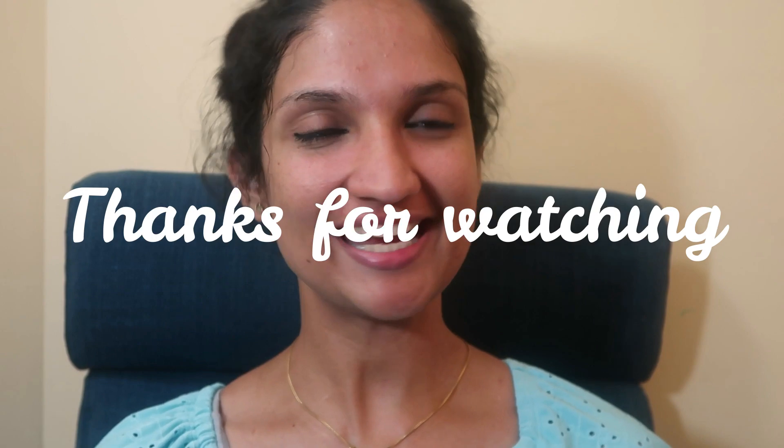If you like this video, please like, share, and subscribe. Take care. Bye!